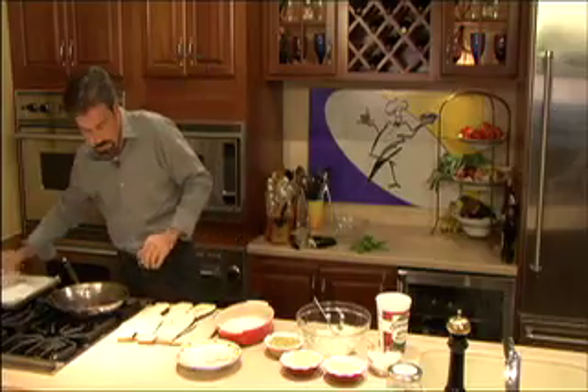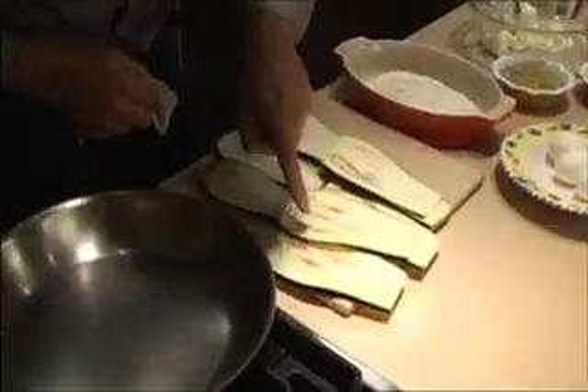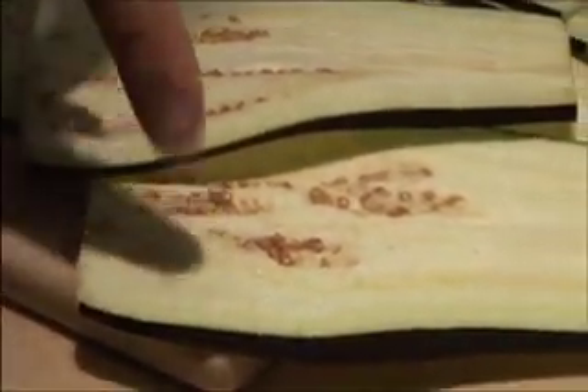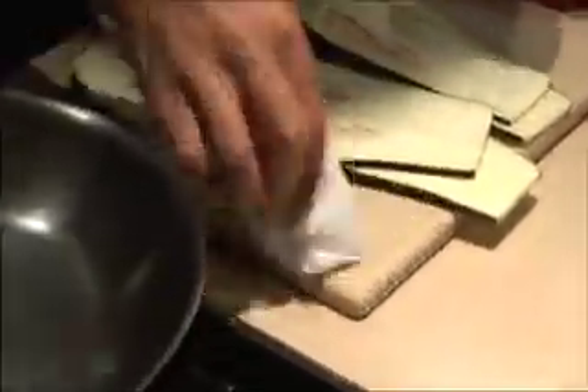We've let the eggplant sit for a little bit. Come take a look — it's starting to glisten, starting to get a little bit of that sweat. I'd probably let this go a couple more minutes, but just come back and blot it. Do both sides — you can see some of the moisture's even on the countertop. Then we're going to come back here and dust with a little bit of flour, blot another piece dry, taking all that salt off and all that water.